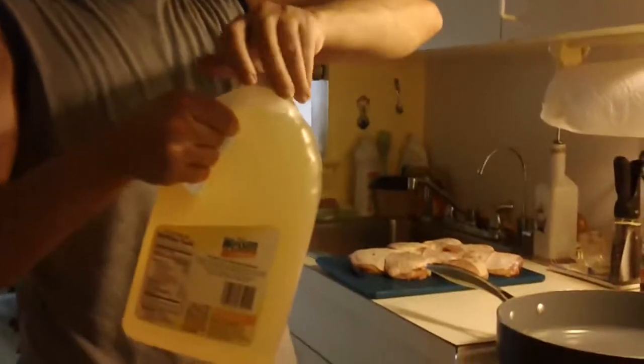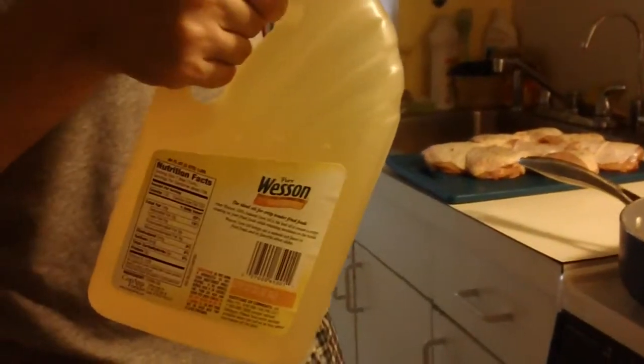Put your pan on high heat and add some corn oil or any vegetable oil. We are going to cook the chicken right now.